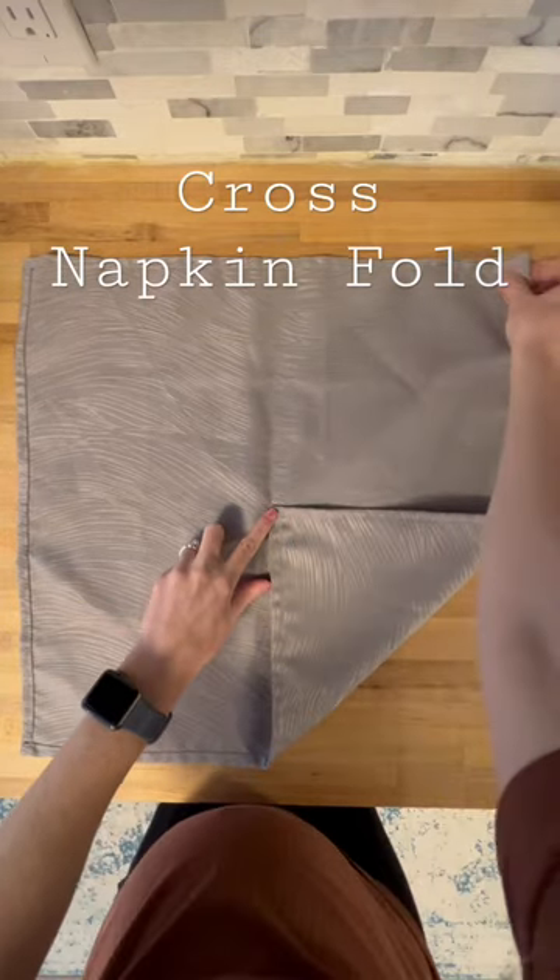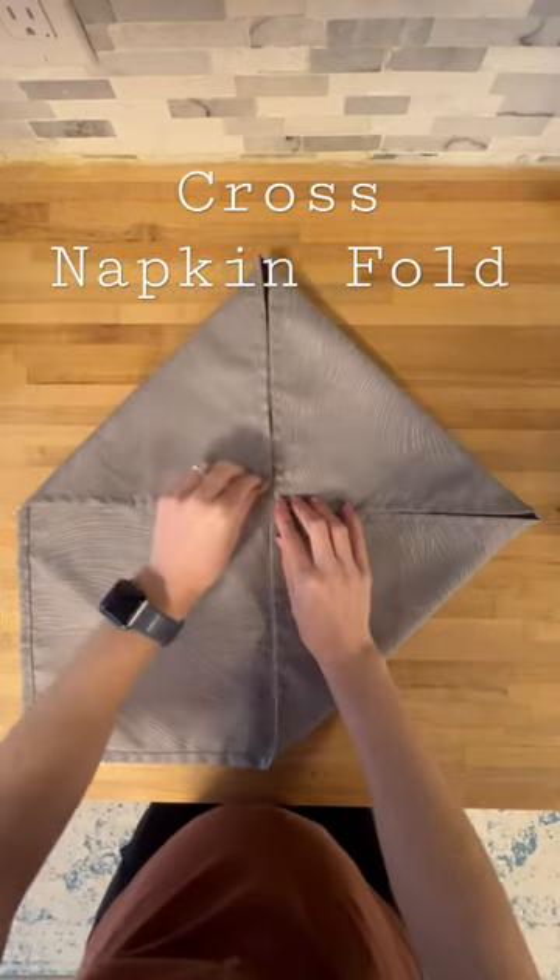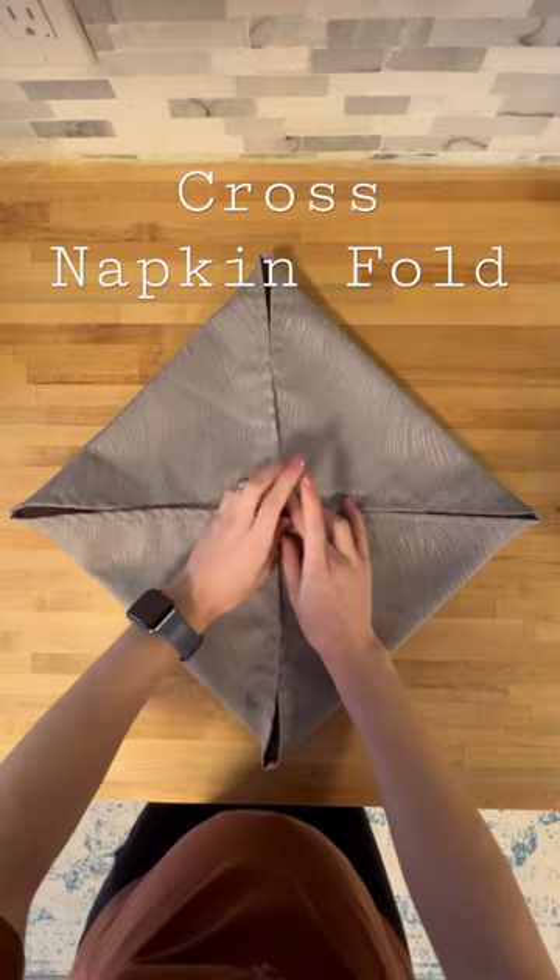Here's a quick tutorial on how to do a cross napkin fold. First you're going to fold all the corners in to make a square.